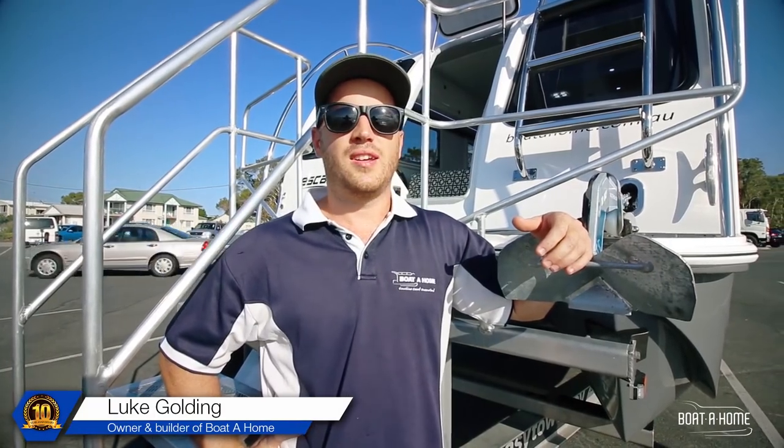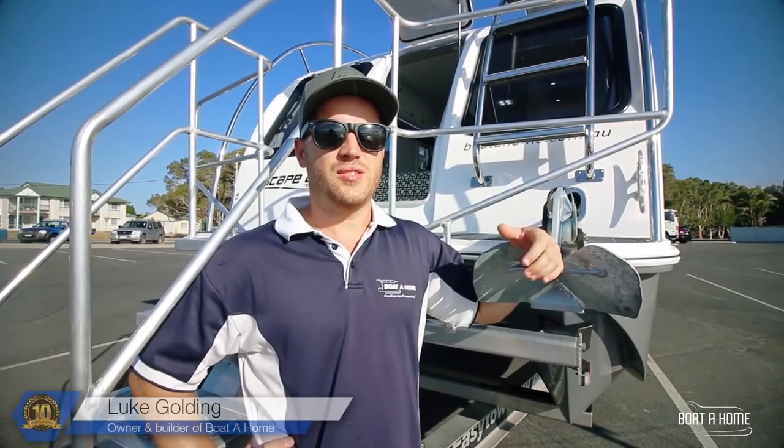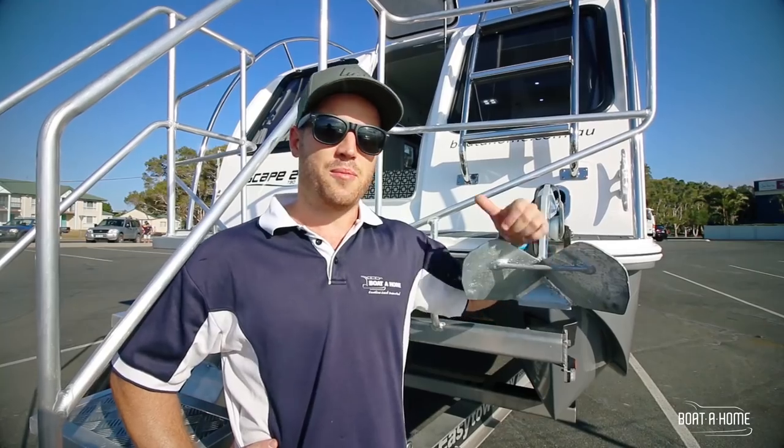We've just celebrated our 10 year anniversary and thought what better way to celebrate than to build another boat. So behind me we've got the brand new Escape 790 and we're going to take you for a spin, so come on board.